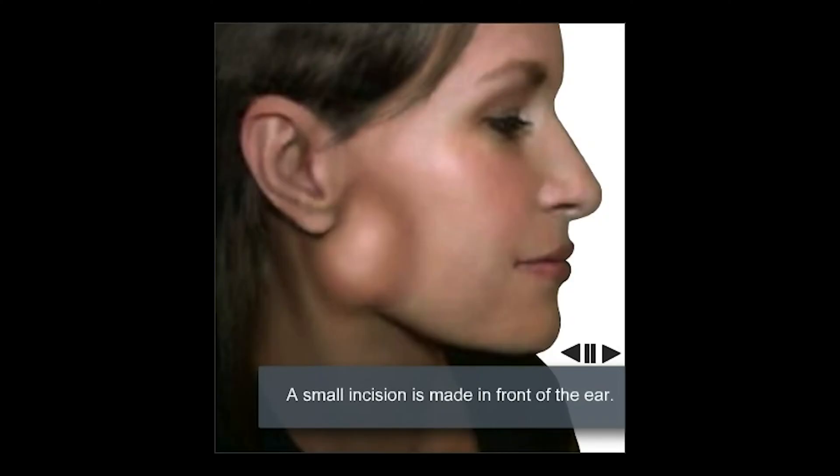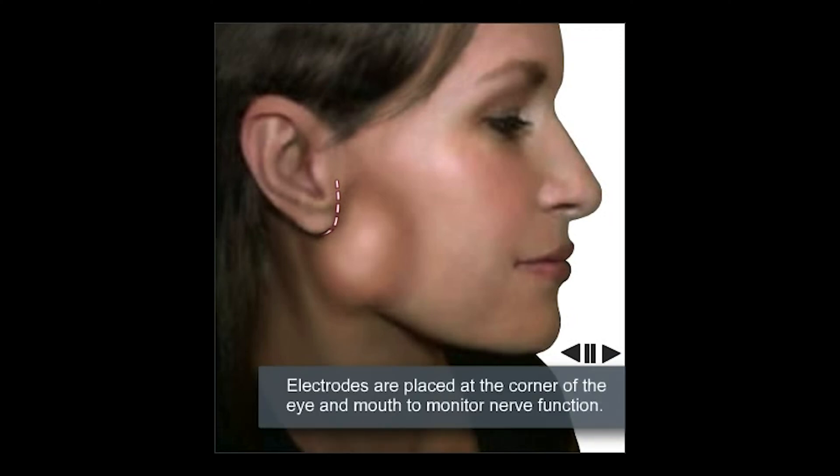Superficial parotidectomy is probably the most common procedure that I perform. We have created this animation to simplify and explain the basic principles of this surgery. Here you can see a bulge in the side of the face — that is the parotid tumor that's in the superficial lobe. The dotted line depicts a mini incision that is placed right in front of the ear.